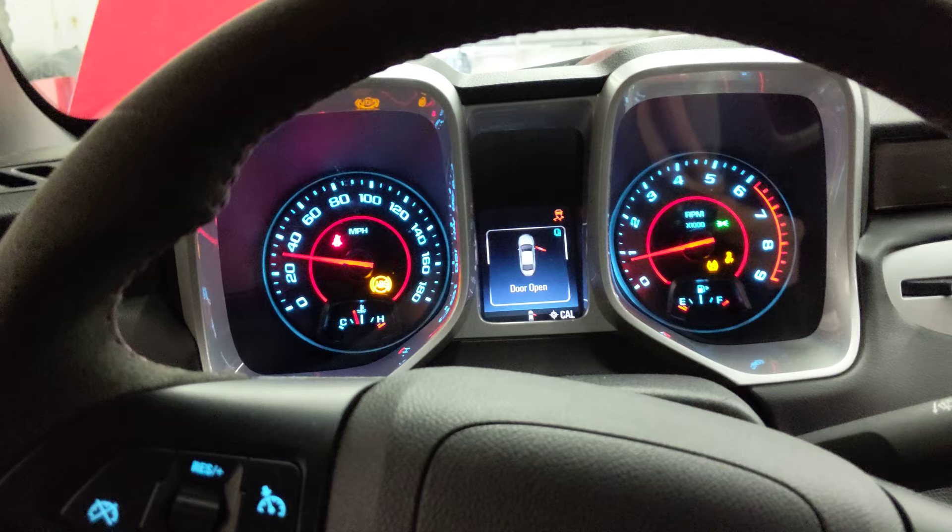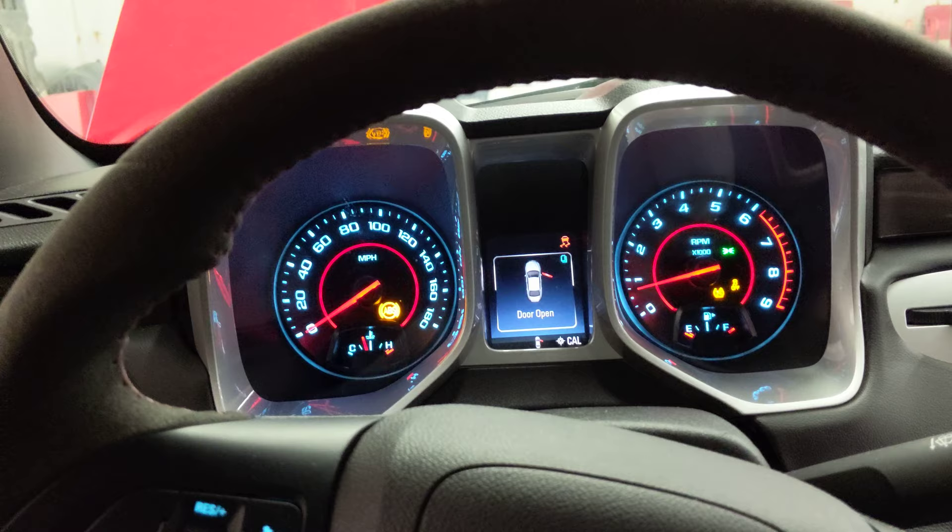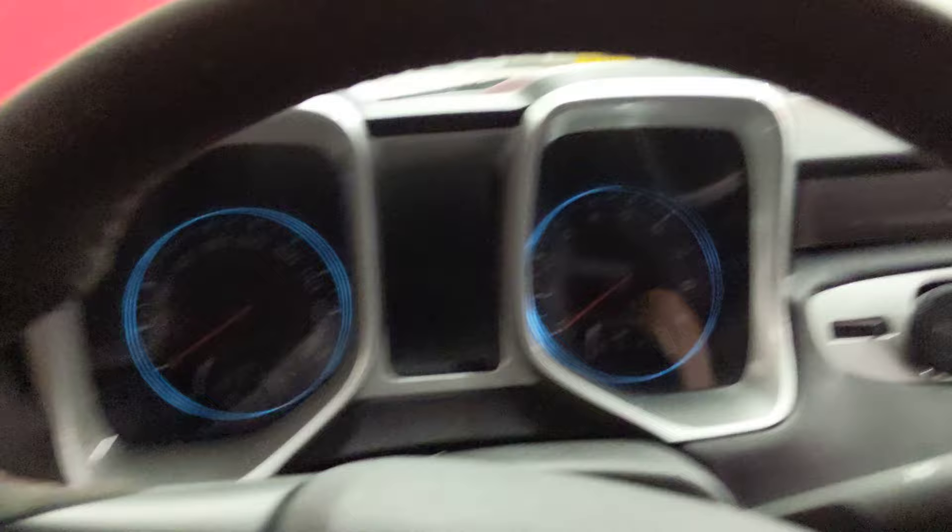Right back down to a nice steady idle. Got those rollers pinned down. I'm going to go turn those fans off and take a look at the graph.